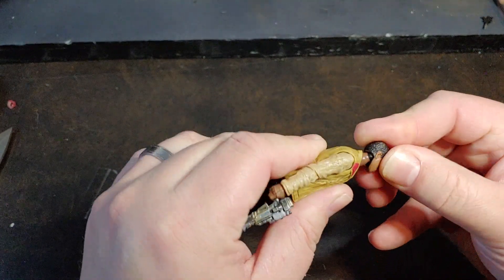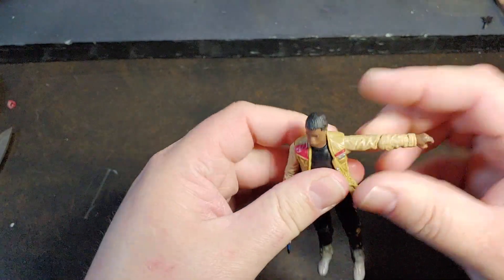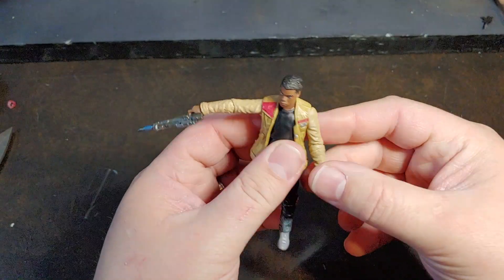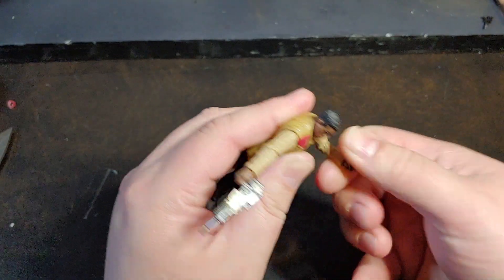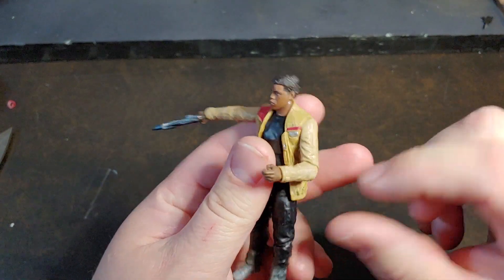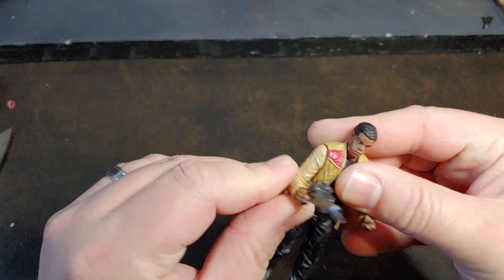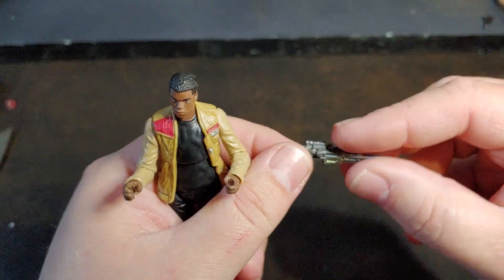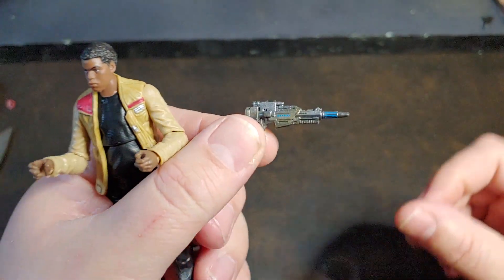He does have just a single ball joint neck. He has some fairly decent shoulder articulation, a bar articulation, with some restrictions due to the coat sleeve on both sides. He does come with that little trusty blaster.